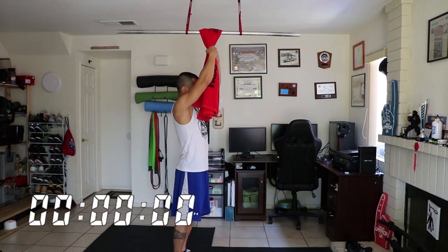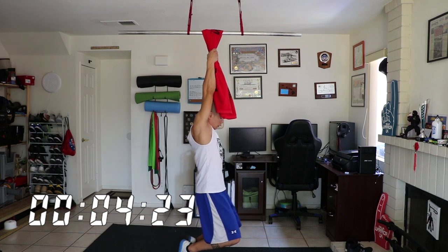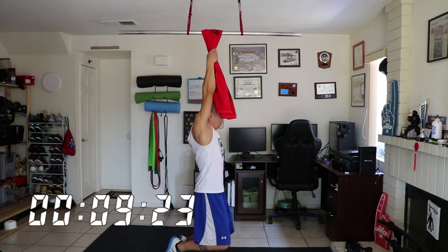Pull-ups are a great dynamic exercise but we also have to add in some static training, which leads me into number four: dead hangs. Holding a static grip for a minute as opposed to a crushing grip for a minute — you can see the difference doing this versus trying to squeeze for a full minute. There's a huge difference. Yeah, that's gonna hurt.